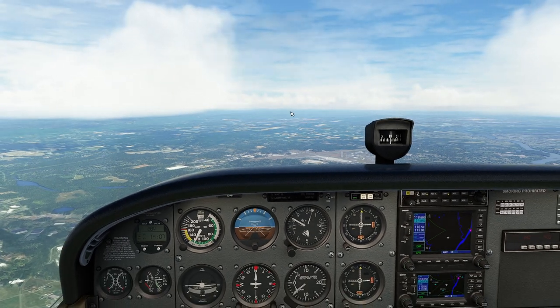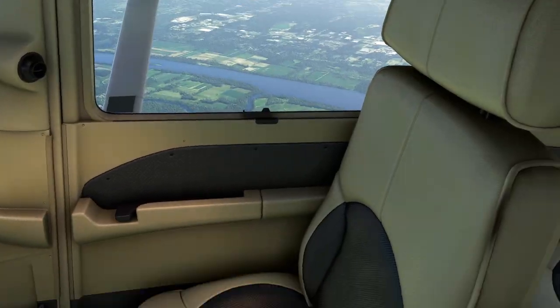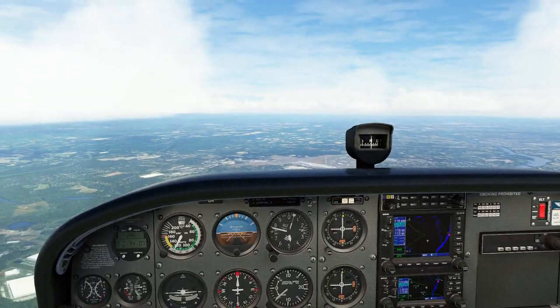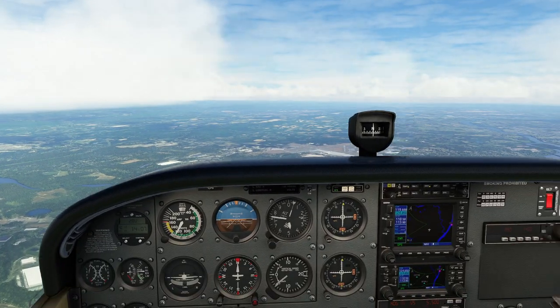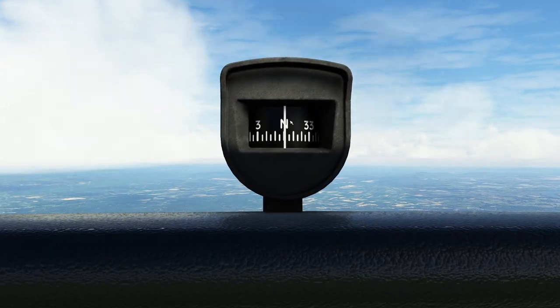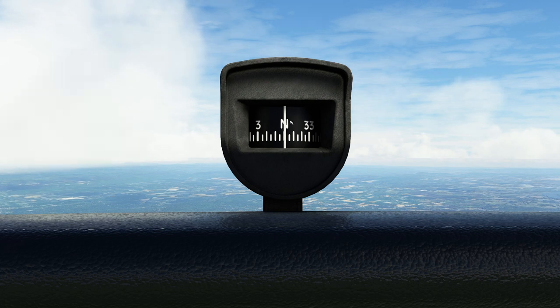So first things first, we have ourselves a lovely 172S here. It's a nice little plane. I love the leather interior — way nicer than any 172 I've ever flown. So what we're going to do today is we're going to look at this interesting magical instrument that sits on our dash that most people don't even notice except when it starts spiraling out of control.